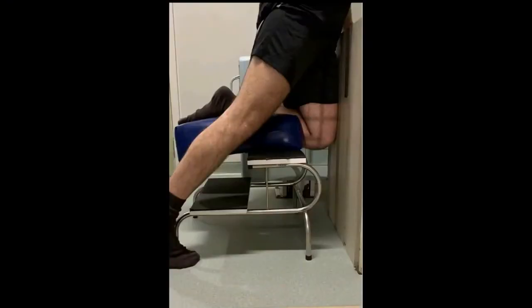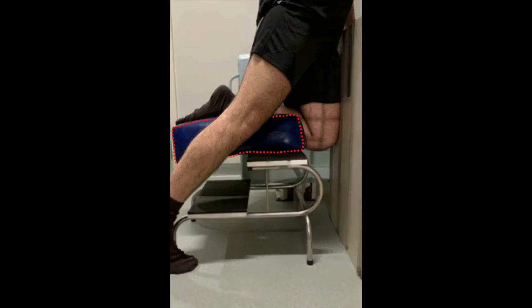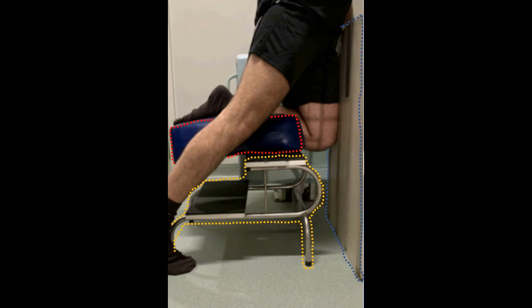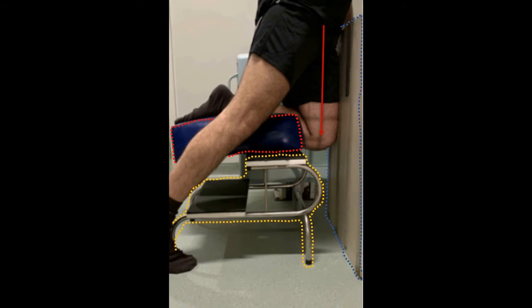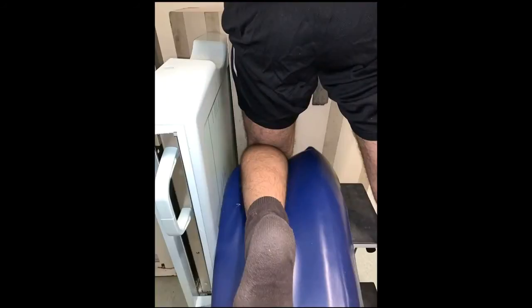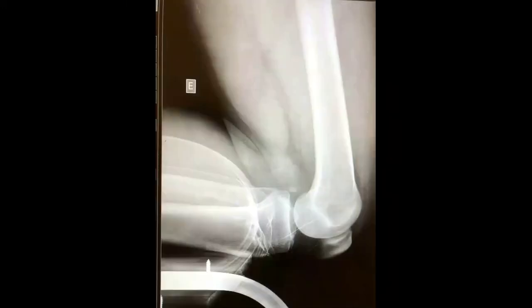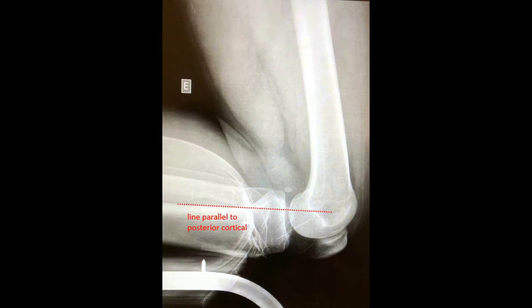To perform the kneeling X-ray to check the posteriorization of the tibia and lesions of the posterior cruciate ligament, we need a thick and a soft cushion, a step ladder, and anterior support. The patient's entire weight must rest on the kneeling limb, with the patient leaning about 10 degrees toward the side being examined to superimpose the condyles on the image. On the radiograph, we draw a line parallel to the posterior cortical tibia at the most posterior point of the Blumensat line and check the distance between the line and that point.